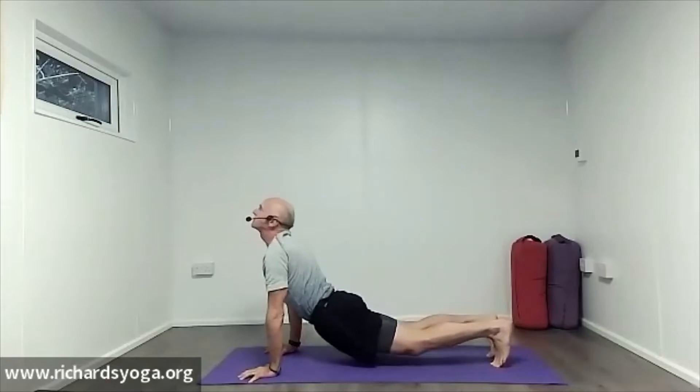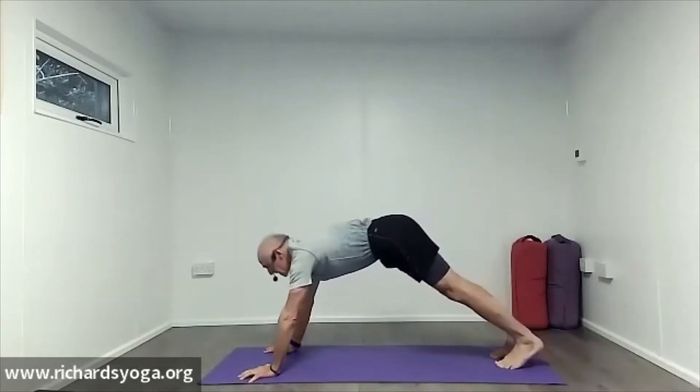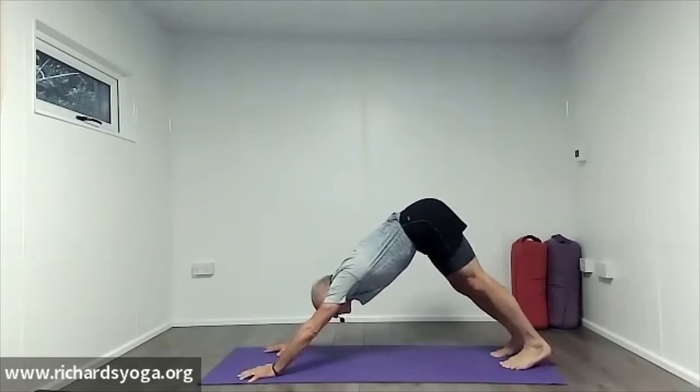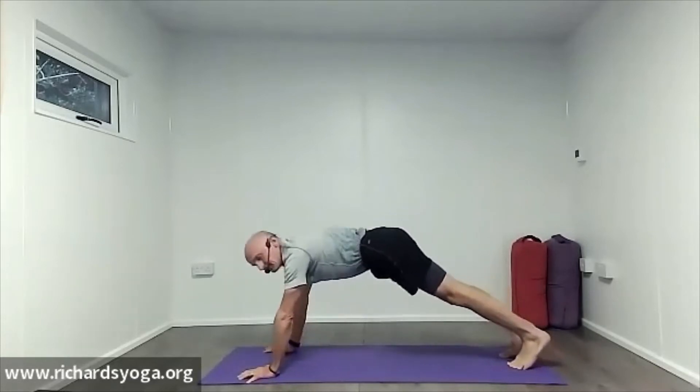This is a really good movement — I think it's one of the five Tibetan rites, which are laid down in a lot of yoga manuals. It's a really good way to build strength and awareness into your body. Let's take a little vinyasa flow — inhale through to plank.